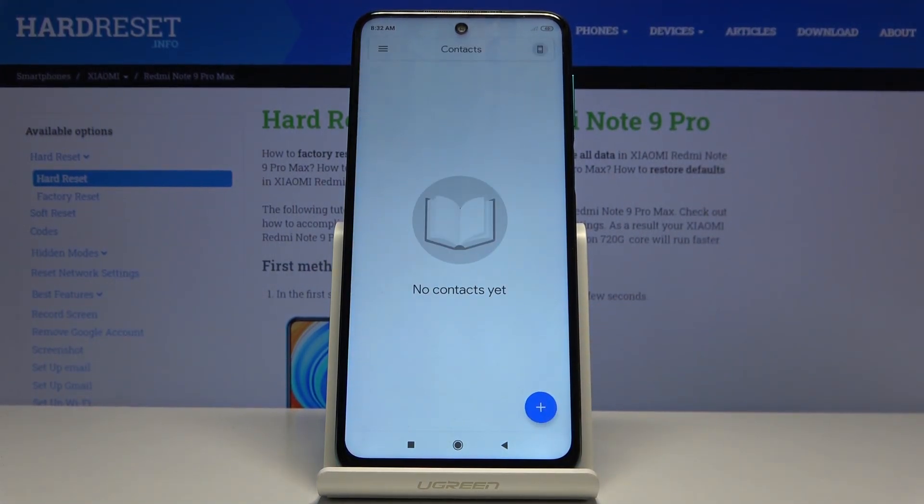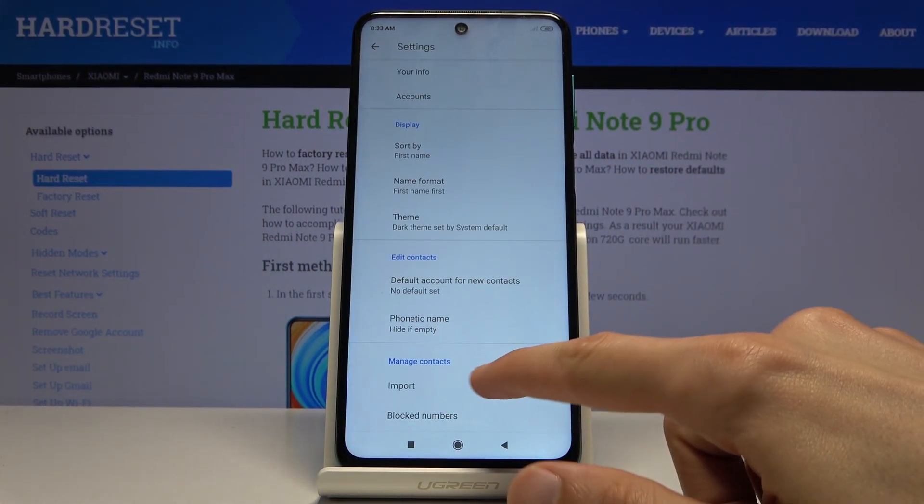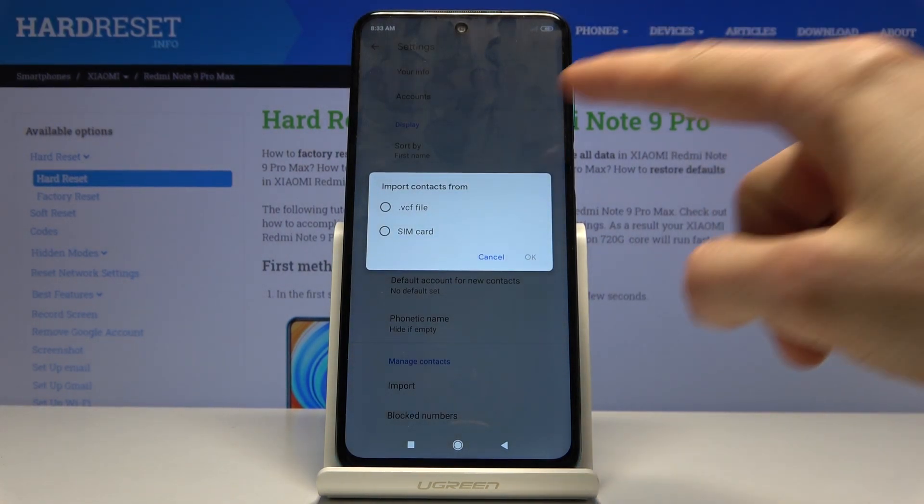Let's skip this, and in here you want to tap on the three dots. Go into the settings and at the bottom you have Import. Tap on that and it gives you two options: VCF file and SIM card.